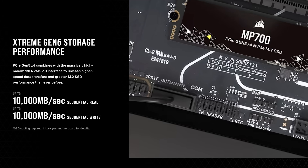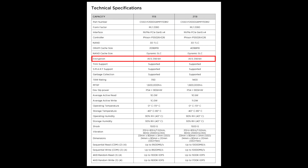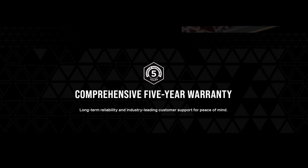Corsair is a bit more open with their specs, so they list sequential reads and writes of up to 10,000 MB per second, which is the limit of this controller, and some random performance numbers as well. Hardware encryption is supported, and you get a 1,400TB written warranty on this 2TB model or a 5-year-long warranty, whichever comes first.